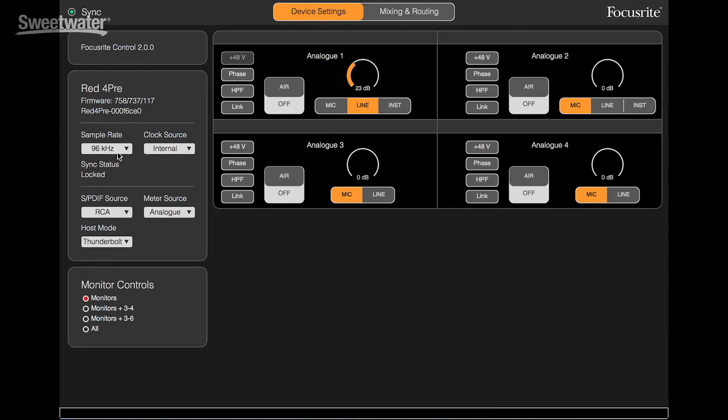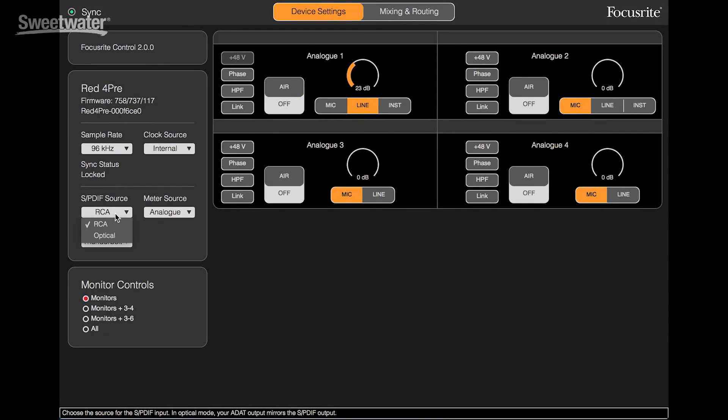We'll begin with the device settings — these are the overall settings for the RED 4PRE. We can set the sample rate up to 192 kHz. We can set the clock source, whether internal, SPDIF, ADAT, word clock, Dante network, or loop sync for Avid systems. We can determine which SPDIF connections we're using, whether the RCAs or optical. We can also use the app to select our meter source — you can do that from the front panel, but it's very easy from right here inside the app.